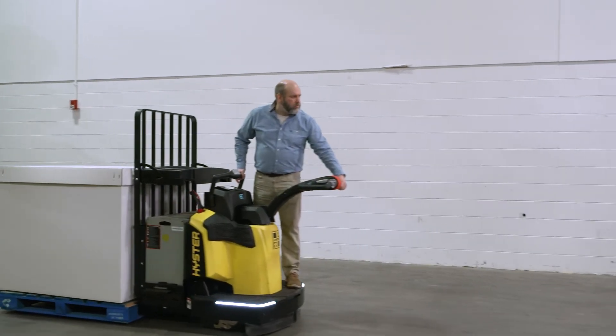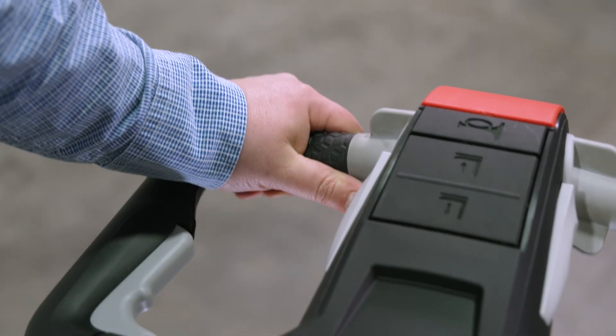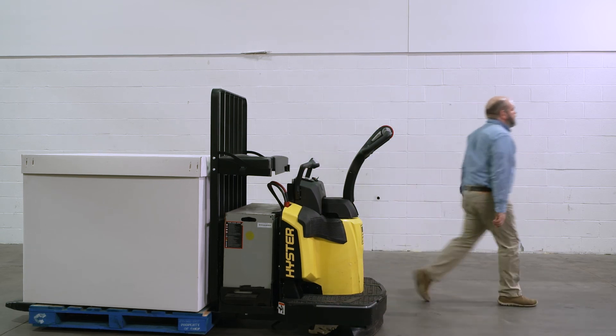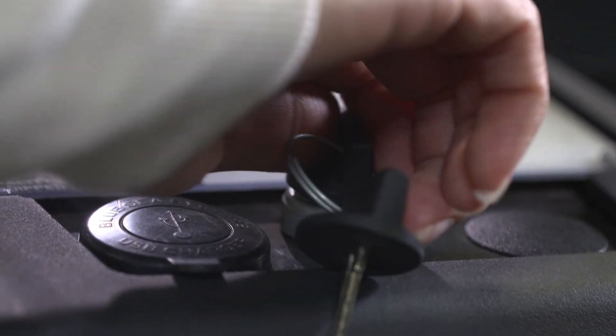When preparing to dismount the truck, plug the truck to a stop by turning the throttle control in the opposite direction of truck travel. At or about the point where travel has ceased, bring the control handle tiller to the full upright position and the truck will stop. The parking brake will engage. At this point, it is safe to step off the truck. If the truck will be left unattended for more than a few moments, turn the truck off using the key switch.